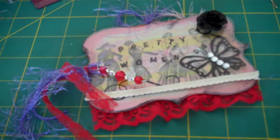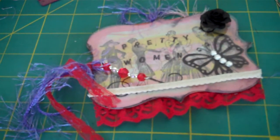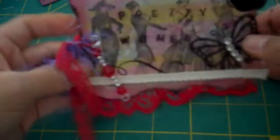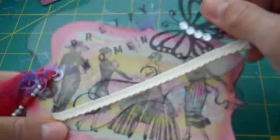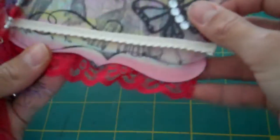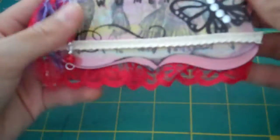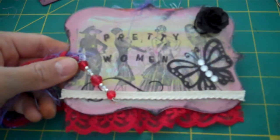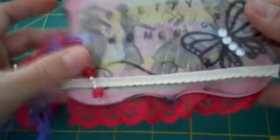I used the ornamental die to cut out the acetate pieces from the backing. Here's the front — it can swivel, though it's kind of hard with the fibers — and here's the back. On the front I used black Stazon ink and stamped 'Pretty Woman.'